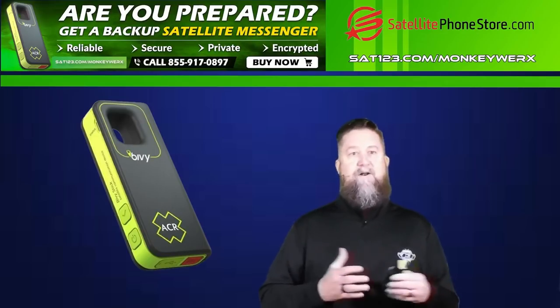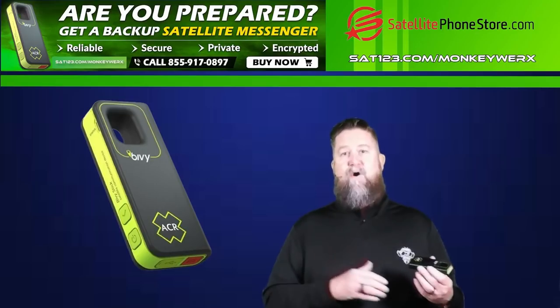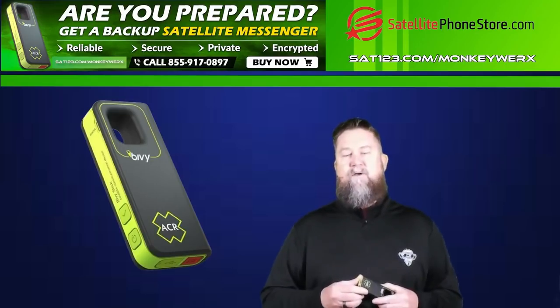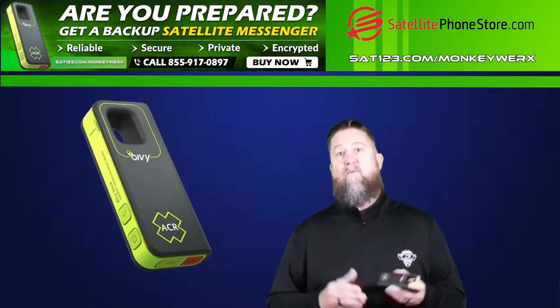It can be used off-grid and on-grid. You can actually download maps and use them off-grid onto your app. It also gives you live weather, which is a really nice thing to have, especially if you're in a bug-out situation where you need to know what's coming your way weather-wise.